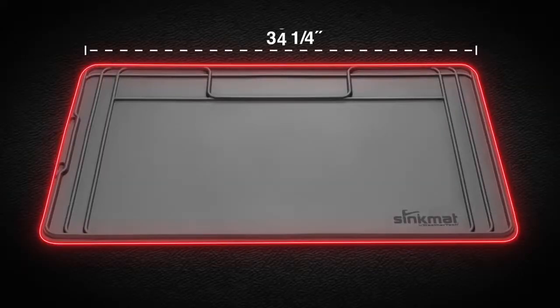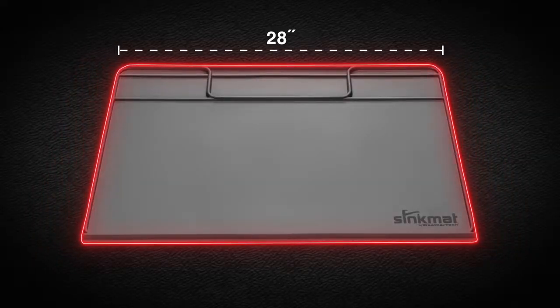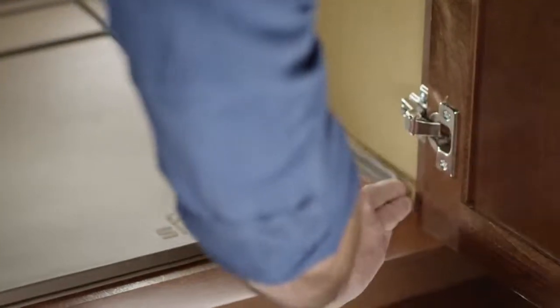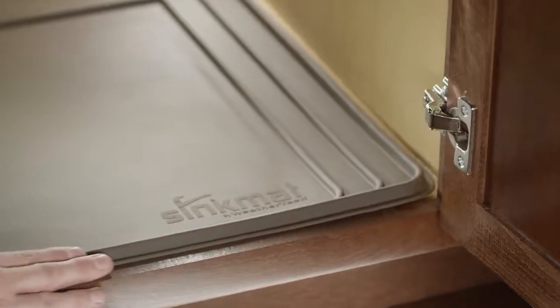For smaller cabinets or to adjust the mat for plumbing modifications, utilize the custom trim features to trim down the sink mat. Simply insert the mat and wipe away any messes with ease.